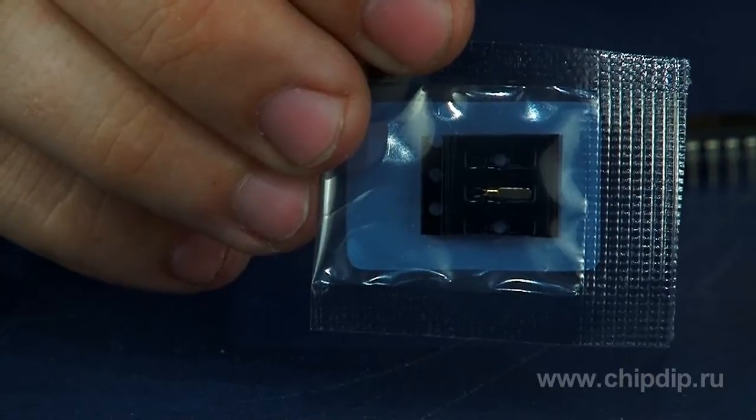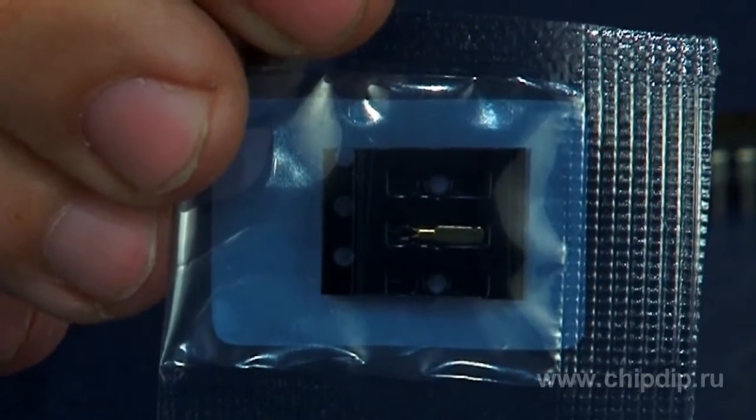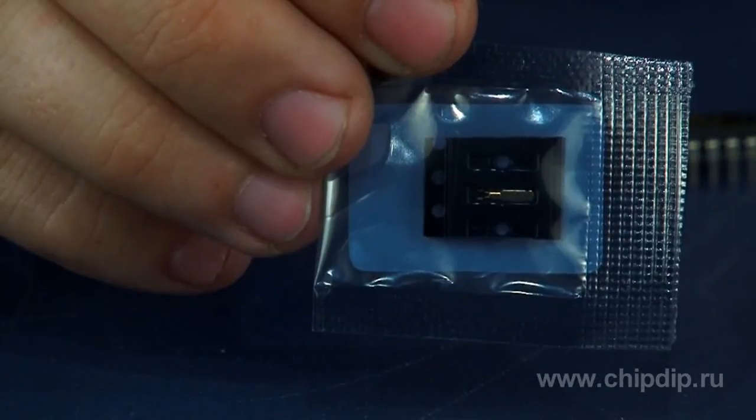The built-in emulator with USB power makes it possible to program the flash memory, debug the firmware, and support the serial communication interface, making an external emulator unnecessary. The 32 kHz crystal resonator increases the accuracy of the digitally controlled frequency generator built into MSP430 microcontrollers, providing real-time accuracy necessary for various peripherals and timers.